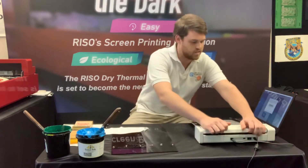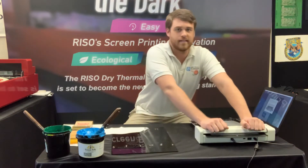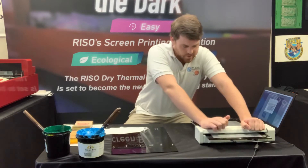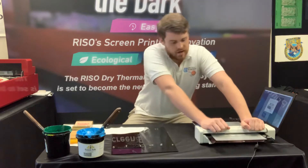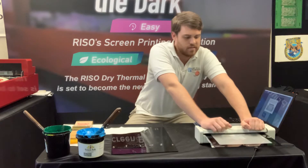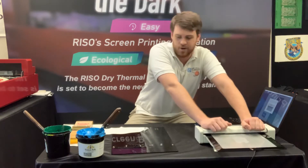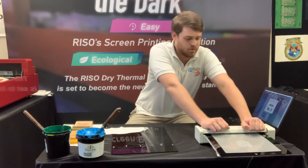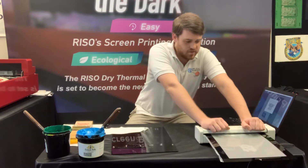Now that the image is sent over, I'm just gonna hold this down for 30 seconds and your screen is exposed. It's a really cool process. The mesh we have on here has a special heat-sensitive coating — it's a PET coating. The MyScreen has a thermal print head, and that thermal print head is just burning away that PET coating wherever you want your image to go. Really simple, really easy way to get quick prints, and it only takes about 30 seconds.